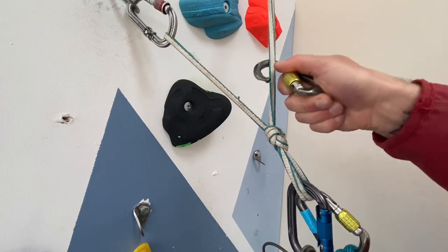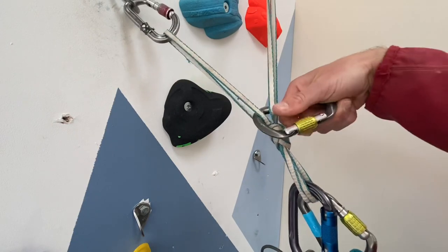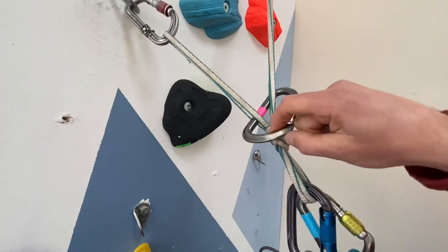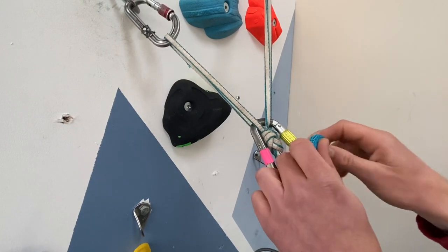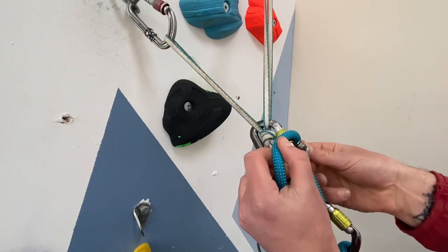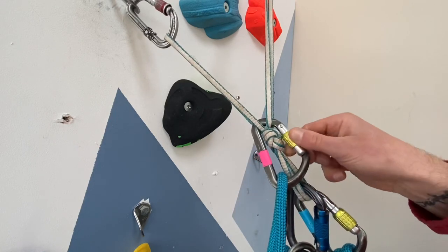Just above where we tied our isolation loop, pop a carabiner through all of the sling loops and clip in our rope. Basically what this does is redirect our rope through a higher point, which means we'll get just a little bit more control when lowering our second.